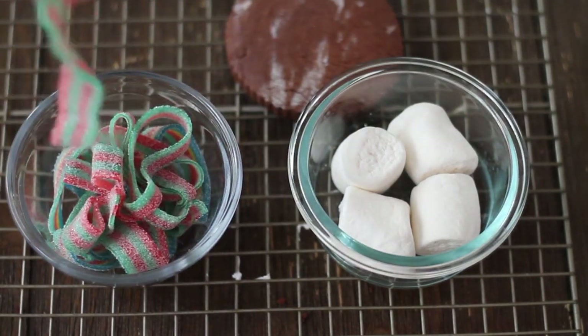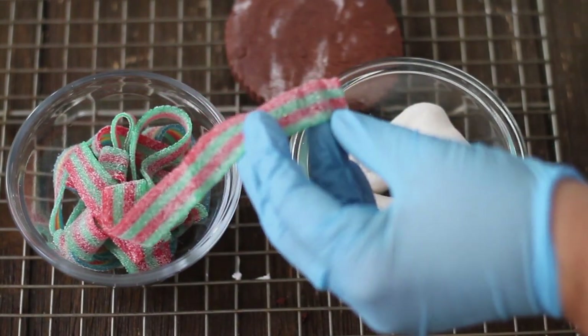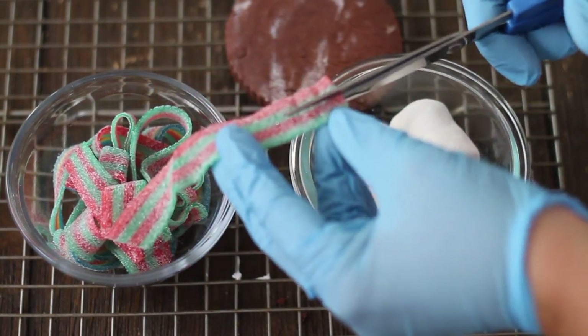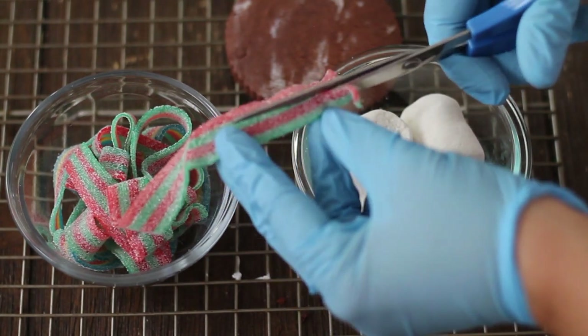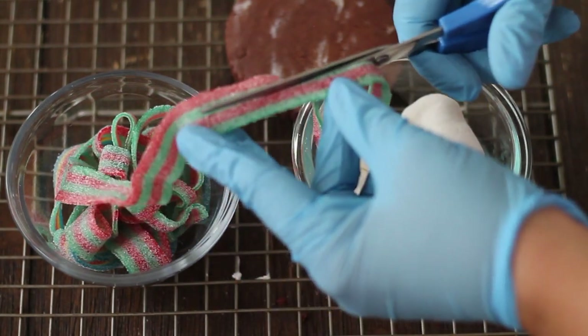First, you're going to cut these gummies in half because our snowman is going to be a little bit smaller, so we're going to cut them in half.